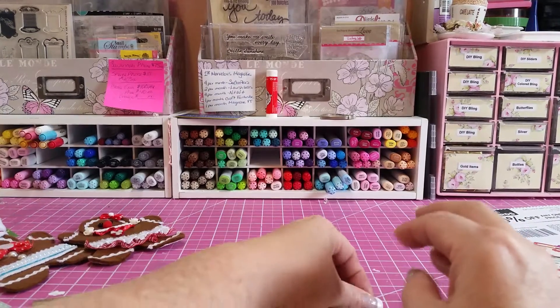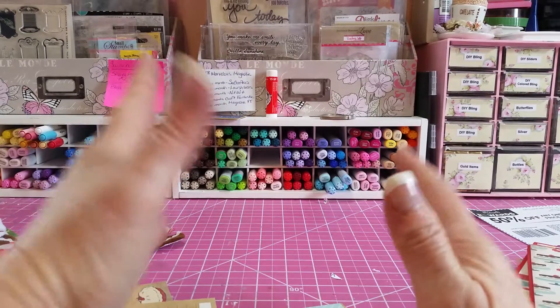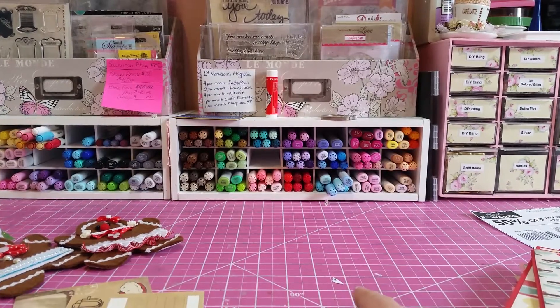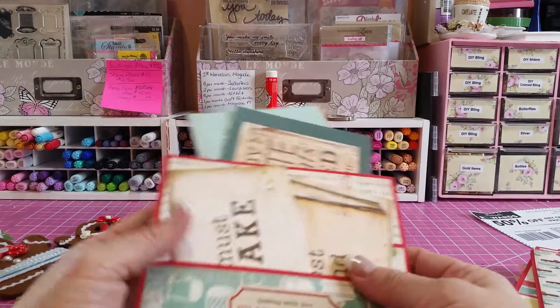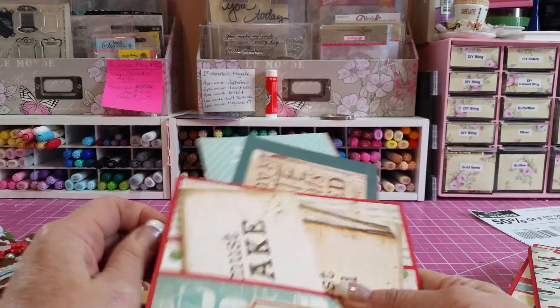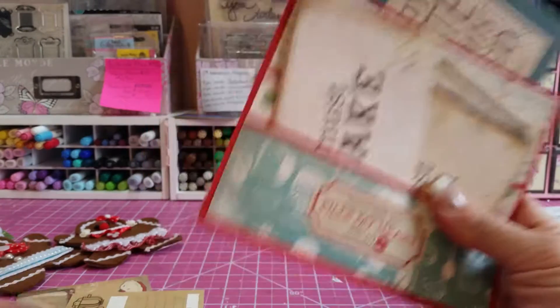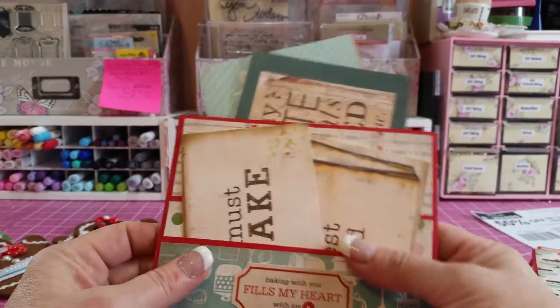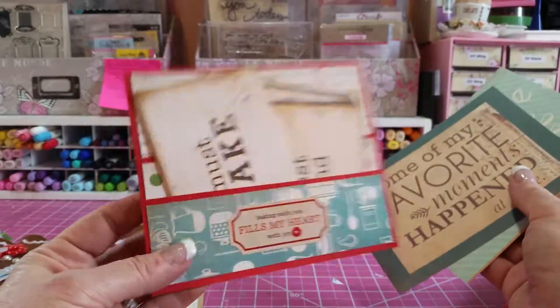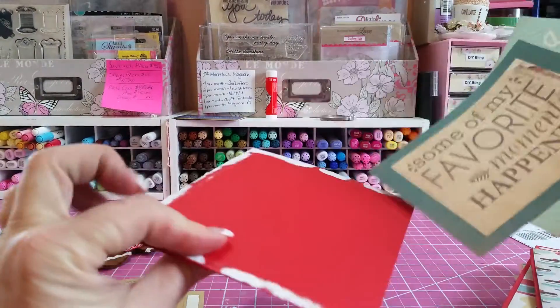Hey guys, I have a really unique opportunity for someone. I started making this a cookbook last year and I kind of ripped it apart — I didn't like it, it was too thick. But I have all the inserts for you already made. This would be one of the inserts; you would put your score tape along the edge.